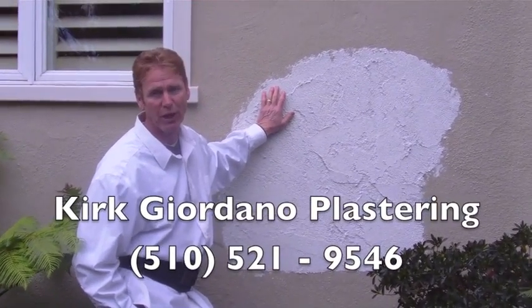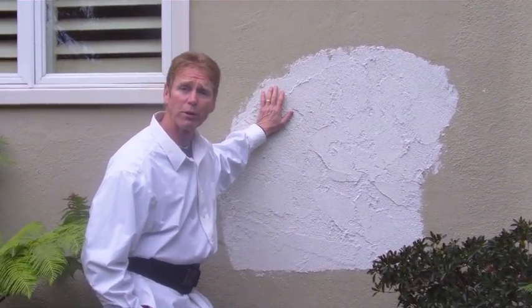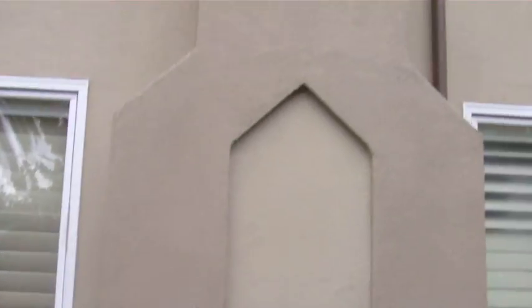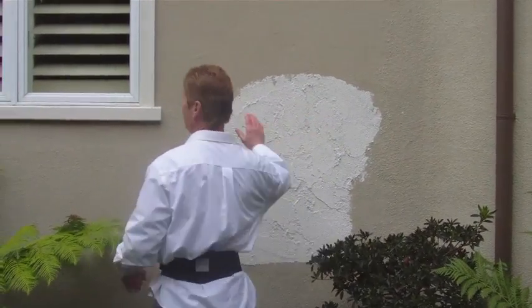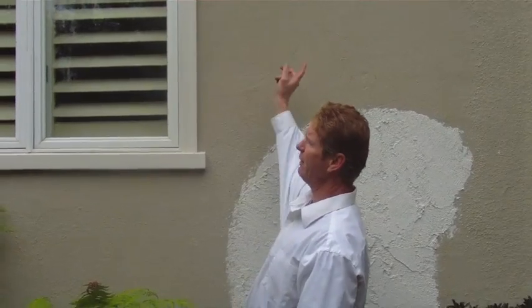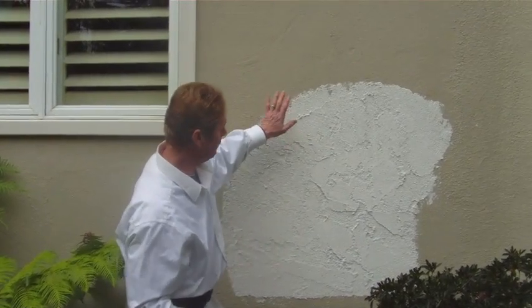Hello folks, Kirk here with Kirk Giordano Plastering. Today we're doing a color coat maintenance-free finish over this home. This area is an addition — a three-coat system with a heavy float finish done several years ago. The whole surrounding area is a two-coat system done about 70-80 years ago. Up top there are patch jobs done by various companies. Our job is to give the house a Hacienda look — I've done several samples and this is the one they like.